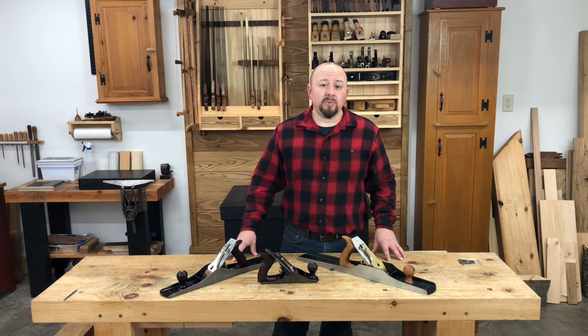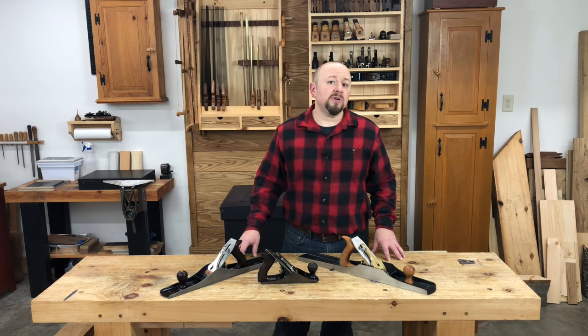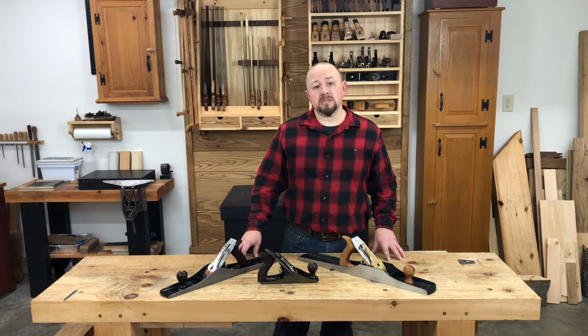When you're in the market for a hand plane, you have lots of options to consider. If you prefer new tools, you can spend anywhere from $20 to thousands of dollars on a single plane. There are also good deals to be had on the antique tools market. So, this begs the question: what do you get for the money?